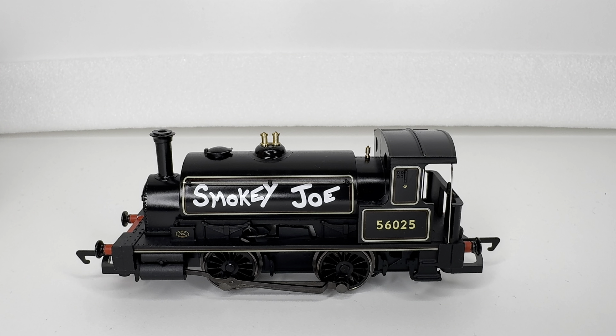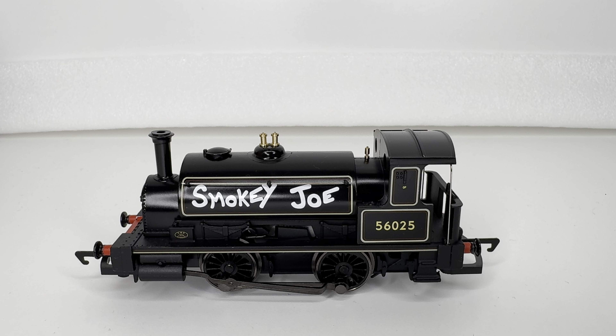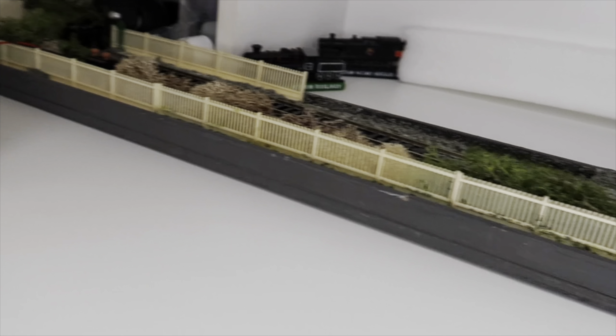So there we have it — the centenary edition of Smokey Joe. I absolutely love how this thing looks. It's got a great amount of detail, it's really nicely finished, and if anything I prefer how this looks compared to the original. What we'll do is get the test track down, put some power into it, change back to the other camera, and see how this moves. And just to show you, we'll get one of the older pocket rockets out to show the difference in gearing.